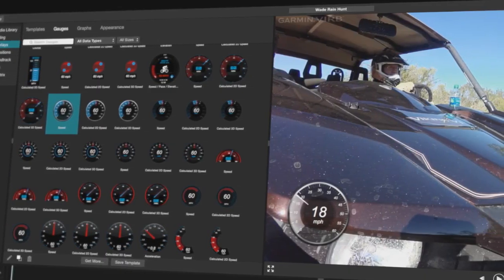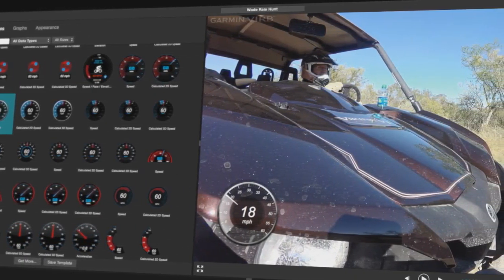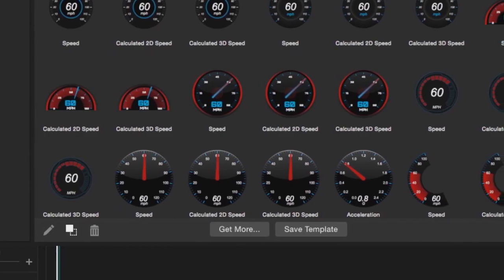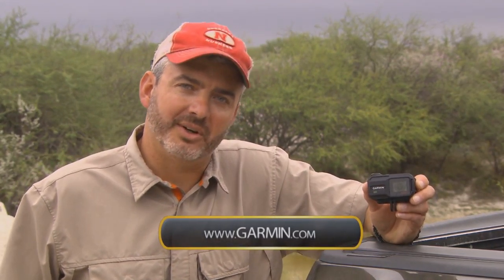We also have Garmin VIRB Edit for PC and Mac, which lets you edit more detailed movies. You can show a lot of your G-metrics right there on the display and then post them to your favorite video sharing site. It's the new Garmin VIRB XE. For more information, go to Garmin.com.